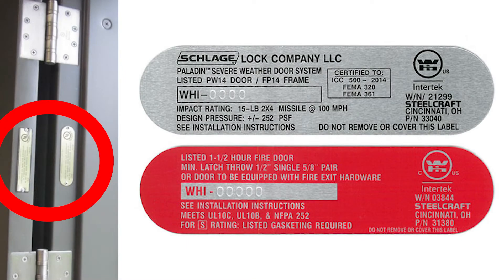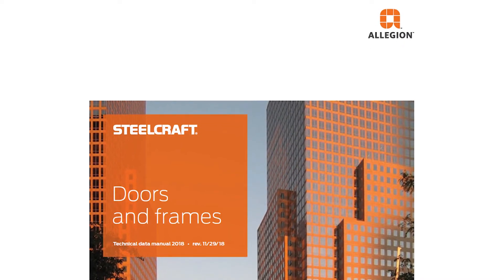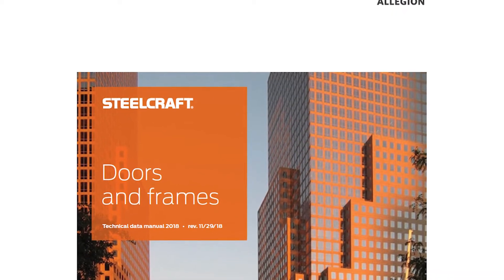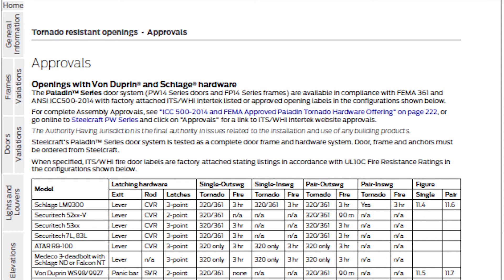Like fire rated openings, FEMA certified assemblies require visible labels. To find a list of all the hardware that has been tested and approved for use with a Paladin assembly, see the Steelcraft Technical Data Manual. Go to the tornado resistant opening section and look in the approval subsection.